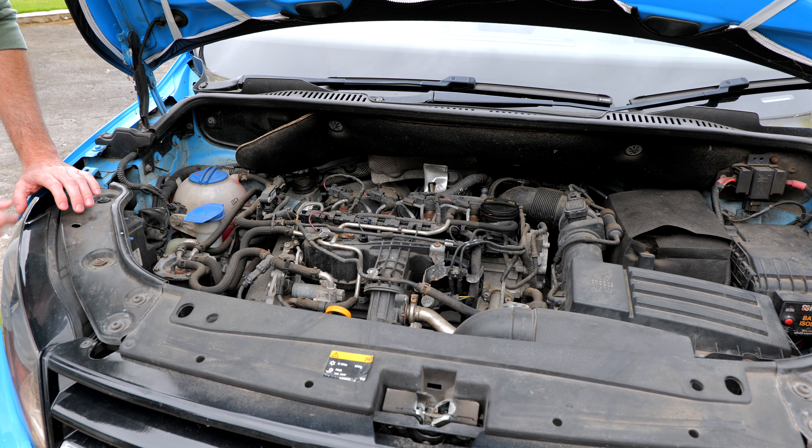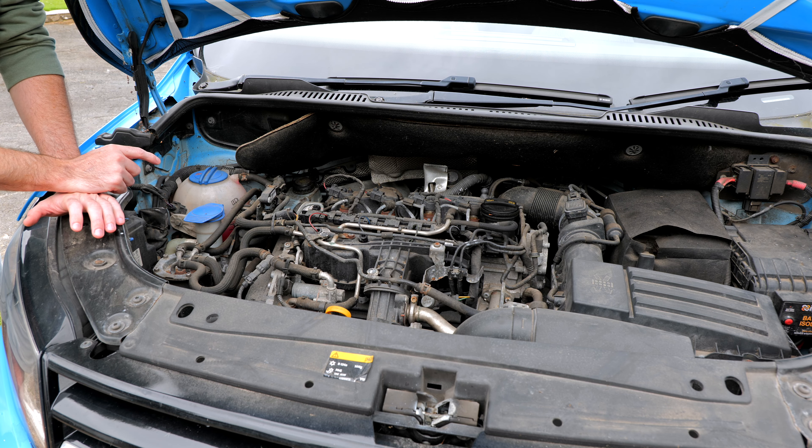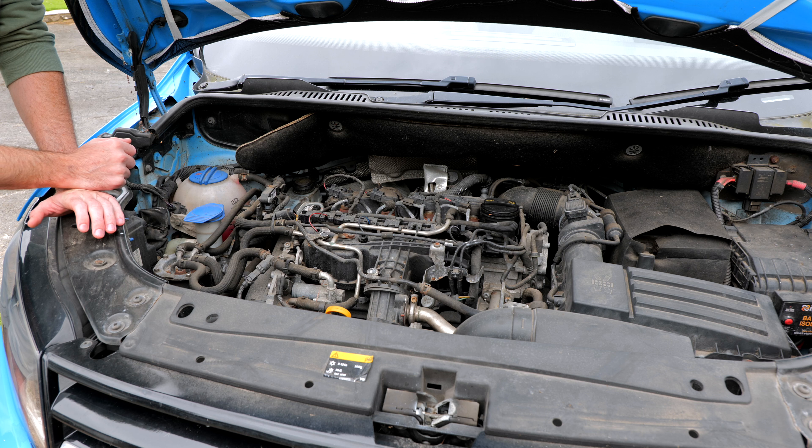This is how you check your coolant level. To check the coolant level, what you want to do is open your bonnet and have a look inside the engine bay.